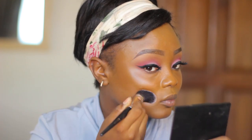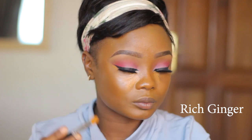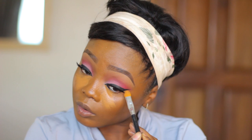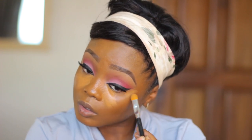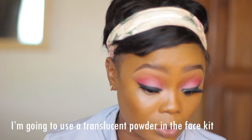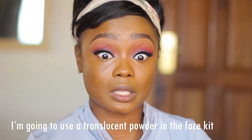Now I guess it's well blended. There's another shade of the Zikel foundation — this one has the name 'Bronze Beauty' on the pack. I'm also going to use the translucent powder in the face kit to set under my eye.